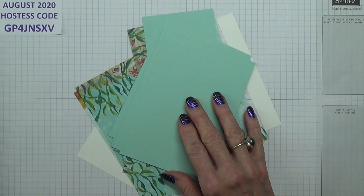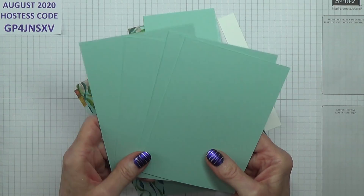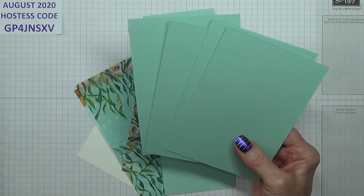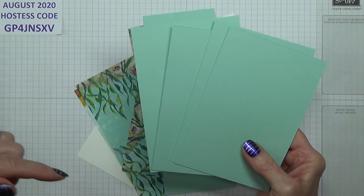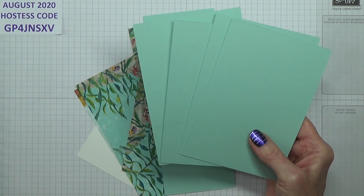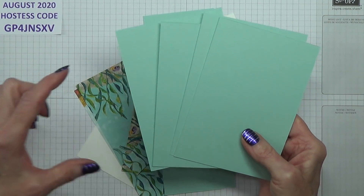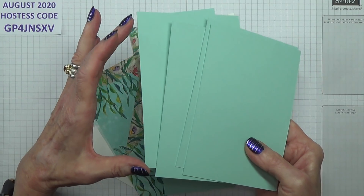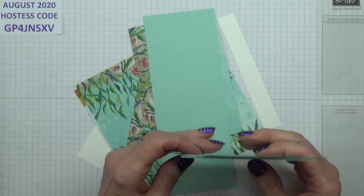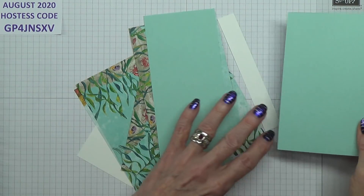So the cardstock you're going to be needing — this is Full Party and you need four pieces that measure four inches by five and three quarter inches. I will put the metric measurements down below, and also the American measurements. For the American I think all I need to say is where we've got five and three quarters, you just have five and a half — otherwise all the measurements are probably the same. Do check in the box below before you start cutting anything.